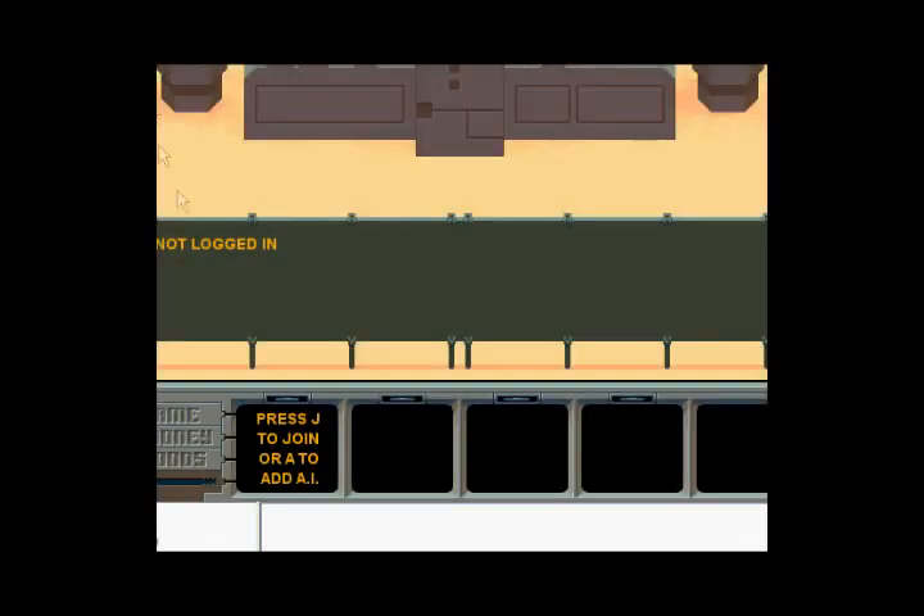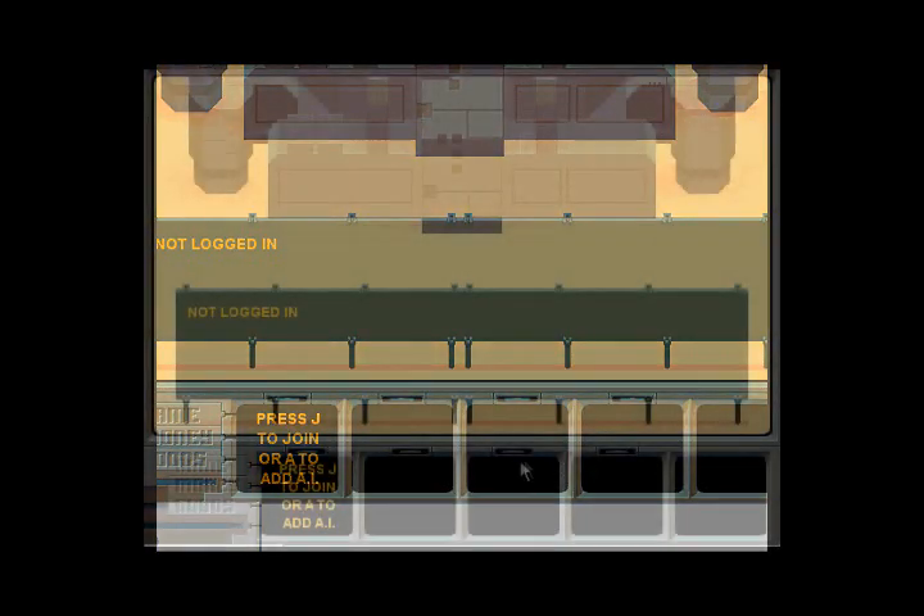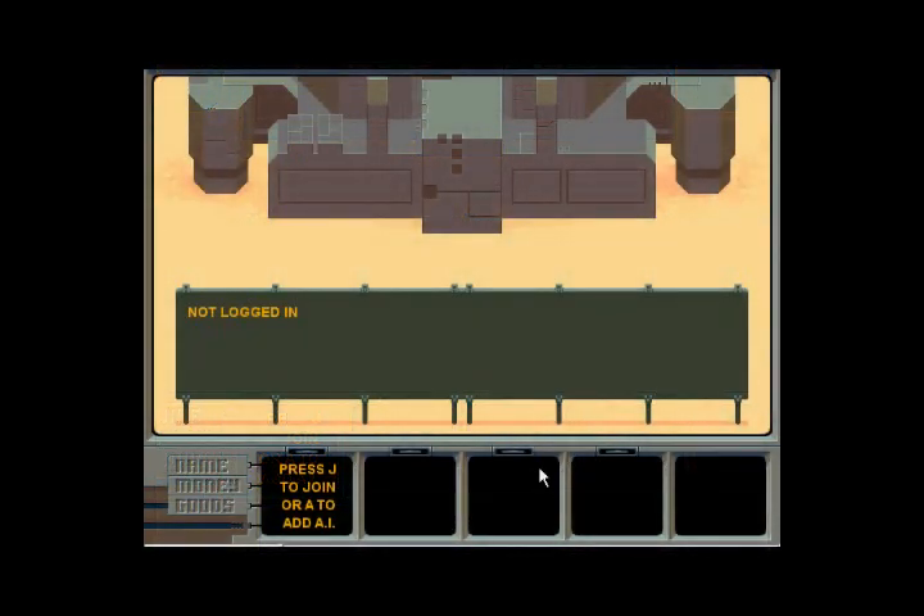Now it's going to ask us how many people you want to play. I'm going to reconfigure the screen so we can actually capture the full game. Alright, so we're back, and now we're looking at Planet Mule. This is the full game screen.